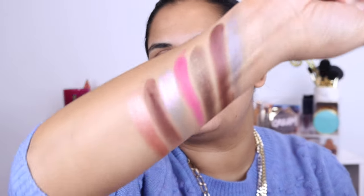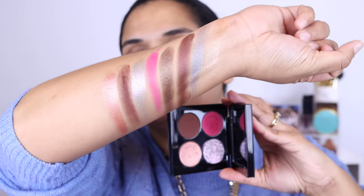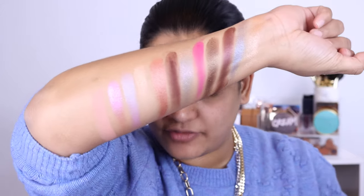My next favorite is Risqué Rose. I knew that purple was going to be gorgeous, but holy smokes — wow, I've never seen a color like that before. And then it's a beautiful rose color. Next up is Fleur Fantasia. It has a beautiful pink duochrome in it and a beautiful lilac color too. That's definitely the lightest of them, so if you have medium to tan to deep skin, you might want to watch out for that one.